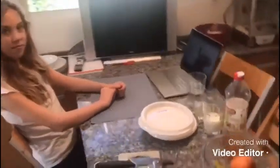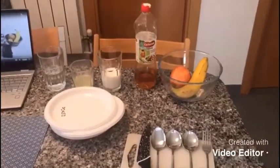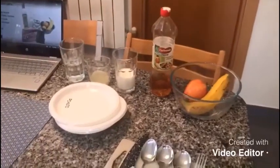For this experiment we will need: apple, cutting board, knife, forks, spoons, lemon juice, white vinegar, milk, banana, stove, pot, water, and a timer.